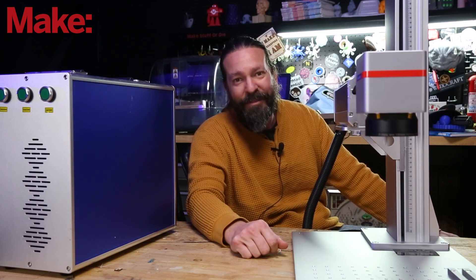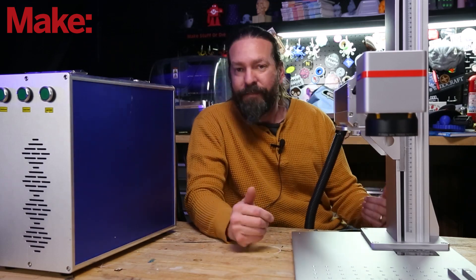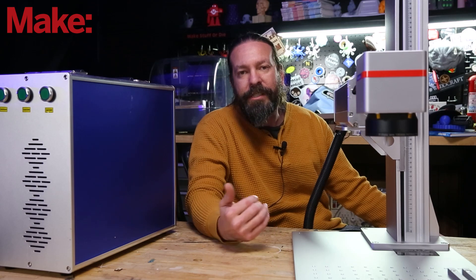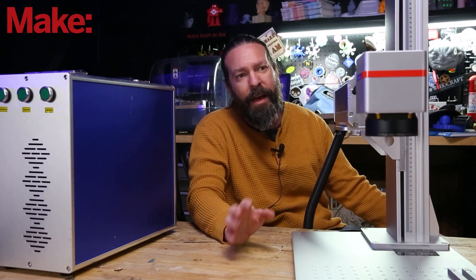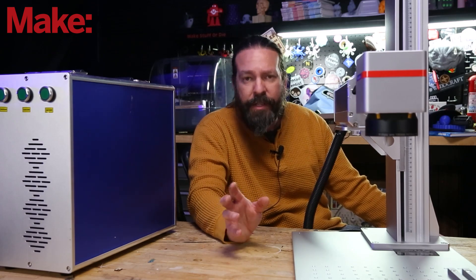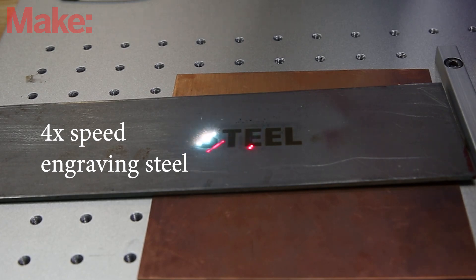This video is about demoing this machine so you can see if you want to go hunt one down and use it — showing off cool stuff just like the other videos in this series. So a fiber laser — how's it different from a diode or a CO2 laser? Each one has their uses, but a fiber laser is mainly used for cutting and engraving metal, something the other two really struggle with or can't do at all in most cases.